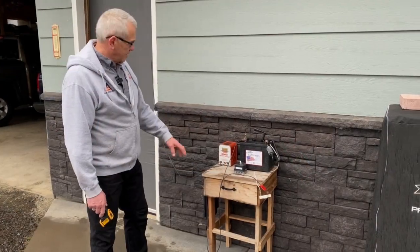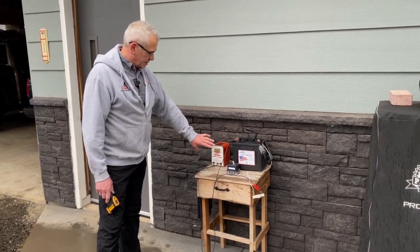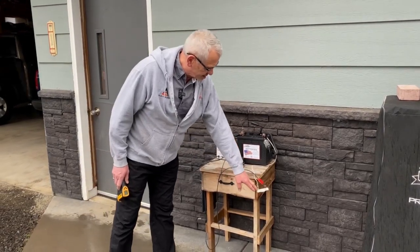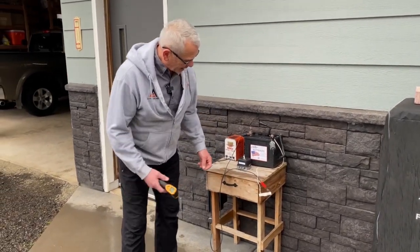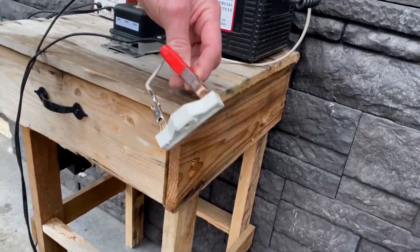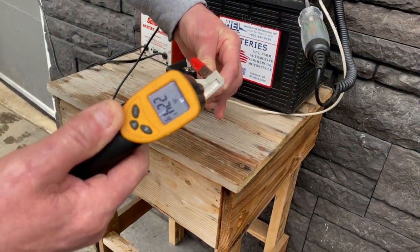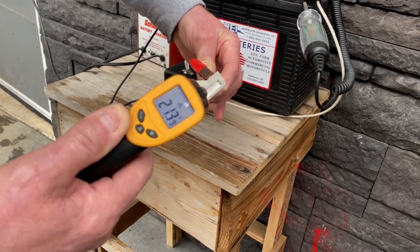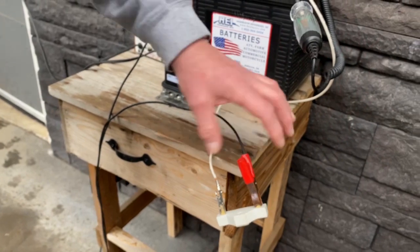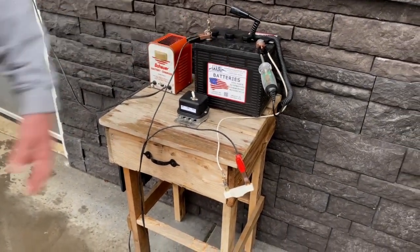A word of caution: you just want to use a low-amp charger — nothing at 20 or 50 amps. A low 4 or 5-amp charger is absolutely perfect. Be cautious because this resistor can get pretty hot. As you can see, I have it suspended so it's not touching anything. Let me measure the temperature — it's like 200 degrees. So you want it somewhere with open air, and it's doing its job because the voltage setting is perfect.